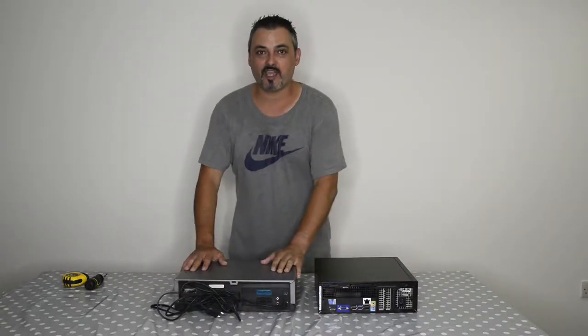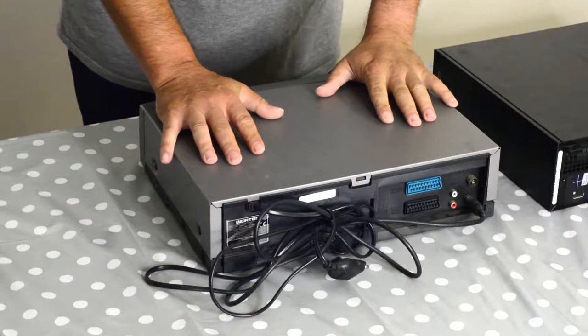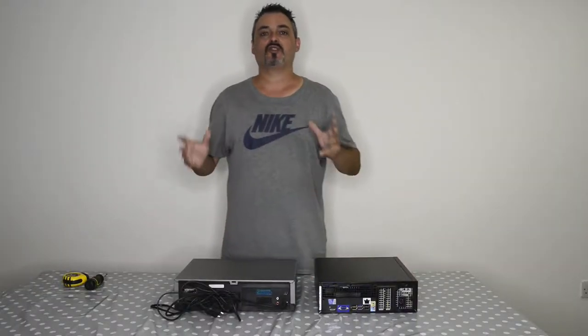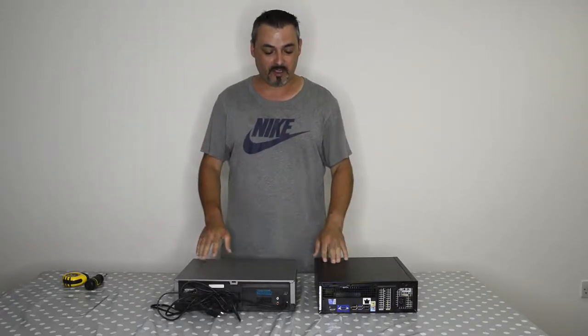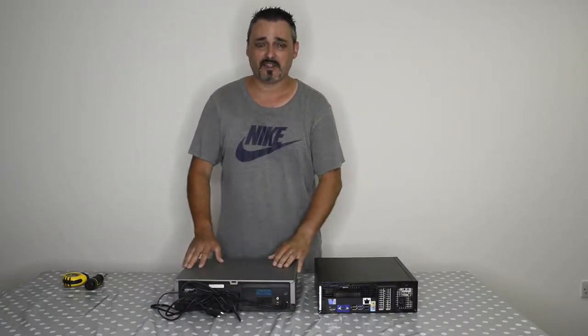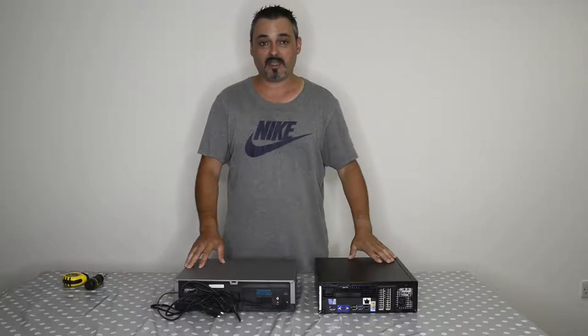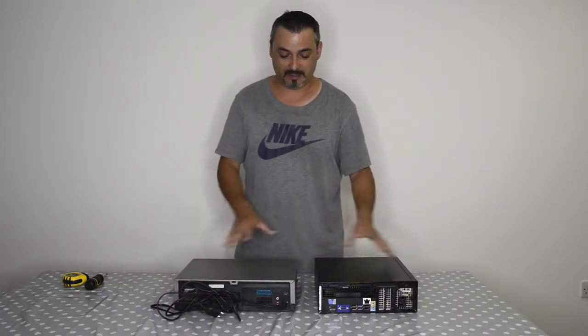Hi and welcome to another video. Today I want to show you something really cool. I've got a VCR and I've got a computer, and I want to create my own server. This will be a DIY job that everyone can do at home as long as you have a VCR — not very easy to find but you still can find them around — and a computer that will work inside it size-wise.